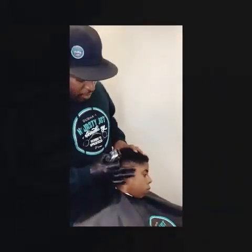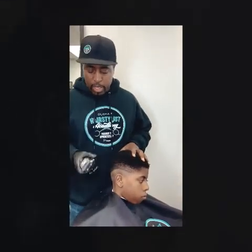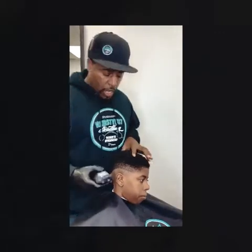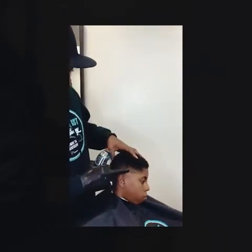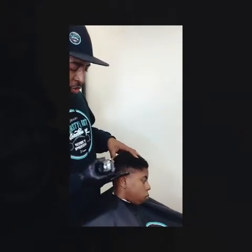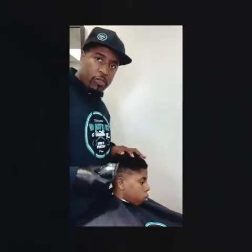We're on our way to a nice good foundation for a fade. I'm going to use the clipper with an open lever, going about a half inch up all the way around to make sure we have nice zones established and a good foundation ready for when we start fading them out.